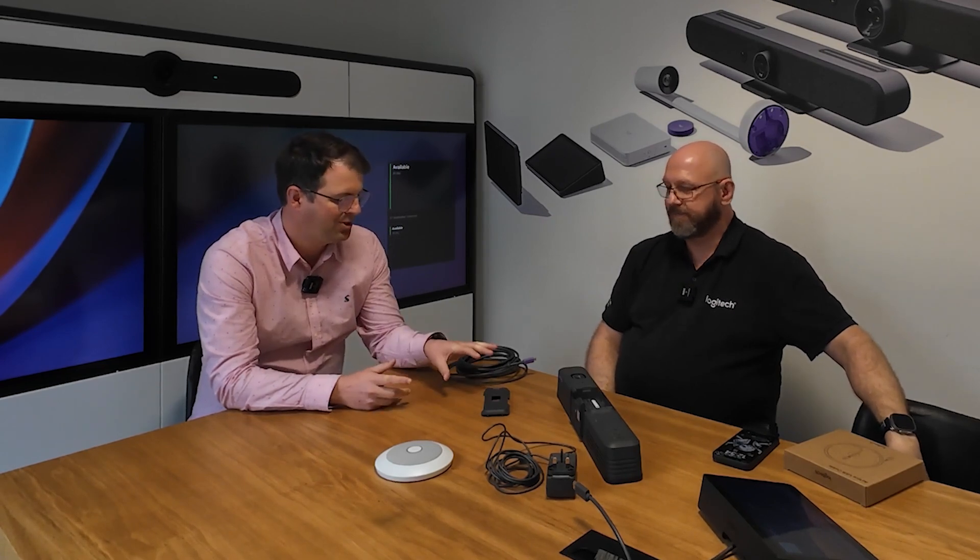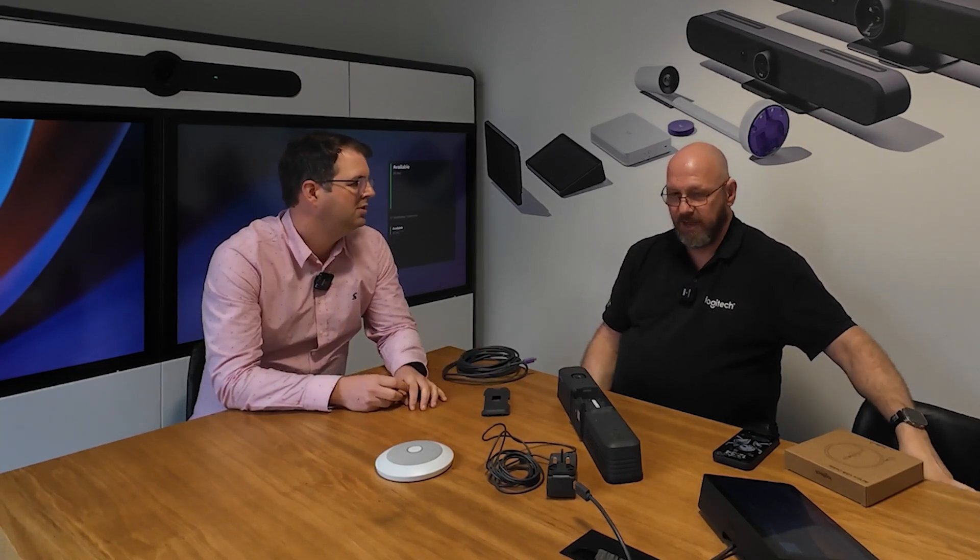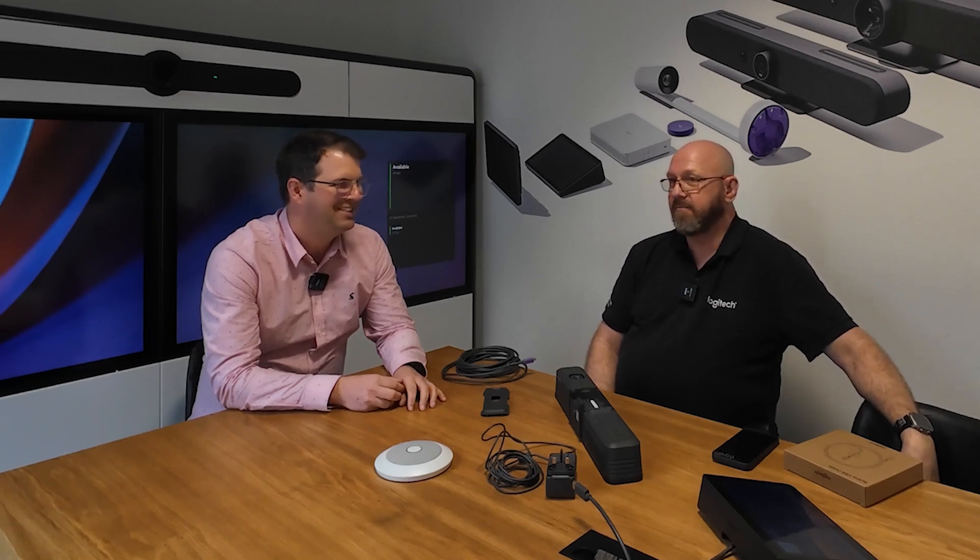If you want to find out more, go to logi.com/meetup2 — or just logitech.com, it'll probably be on the homepage because it's a new product. Go buy one. Go buy many. Thanks, Randy.